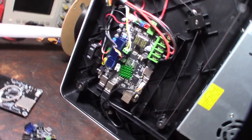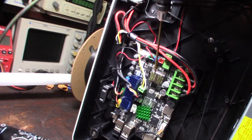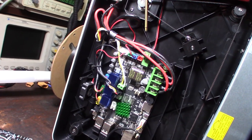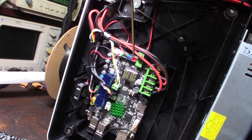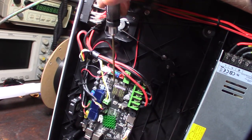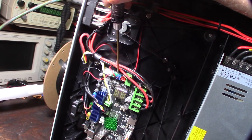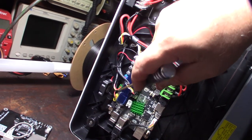Another interesting note — there are super capacitors on the board. I'm not sure if they're there to restore power if the board goes offline, or to prevent voltage drops during hard accelerations. There are also small driver capacitors nearby.